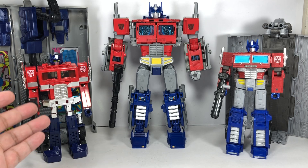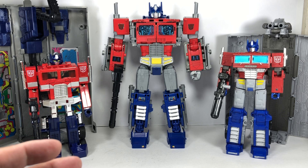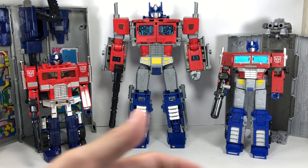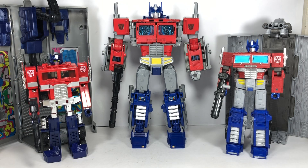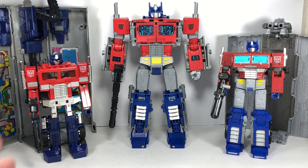These two figures each excel in one area — this one will look great in alt mode, this one will look great in robot mode. It will be up to you based on what you need. My personal recommendation would be to get all three because they are great figures. But if you just want a truck mode on your shelf, the G1 is the one. If you want a robot mode, go for the Power of the Primes. But if you want one Optimus Prime for both alt mode and robot mode, playability, aesthetic, and overall Generation 1 look and feel, then the Earthrise figure is the one for you.